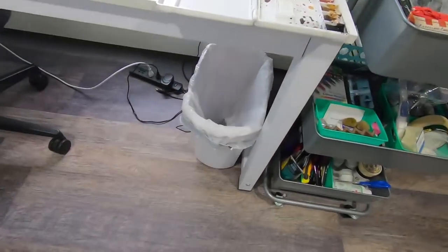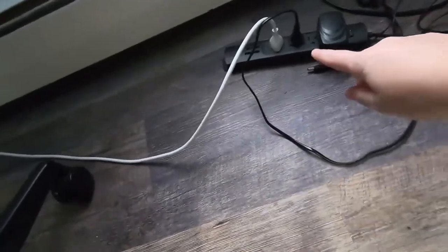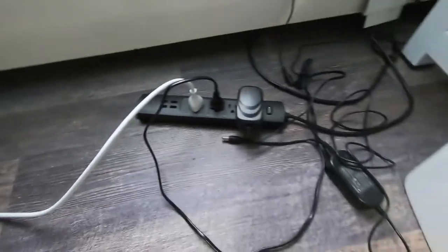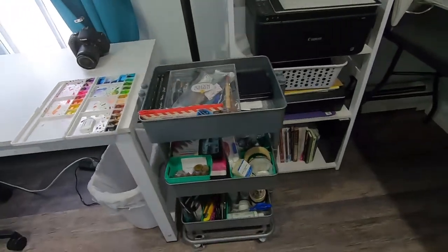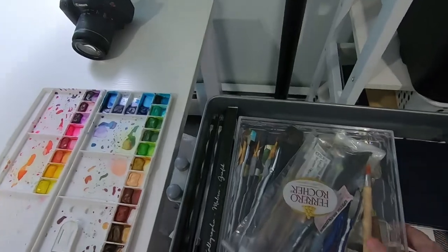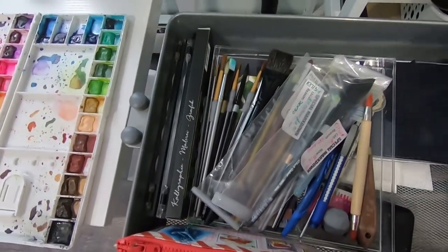Underneath I have a trash bin and then a power strip that actually has USBs at the end of it, and that is so handy — highly recommend. Next to my desk I have my art cart that I absolutely love. In the top part I have all my brushes and useful tools.